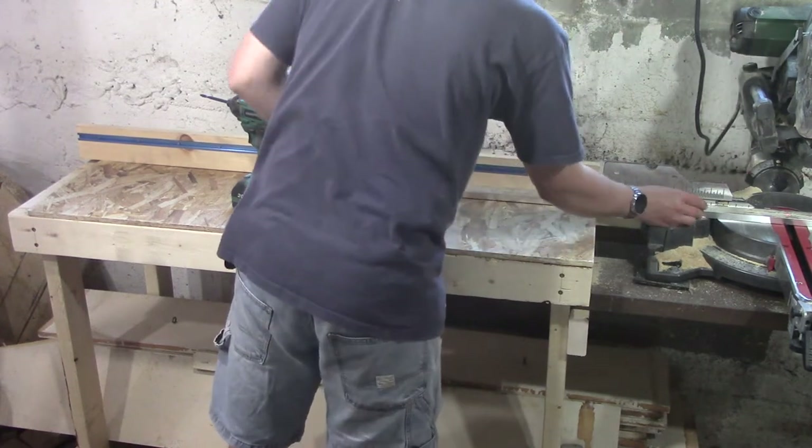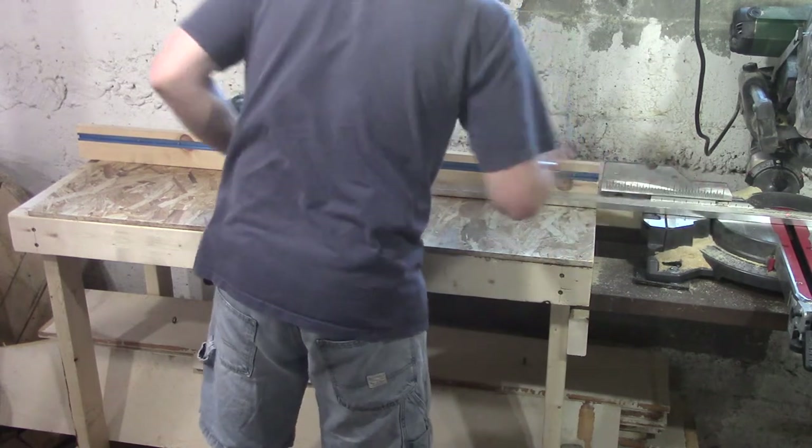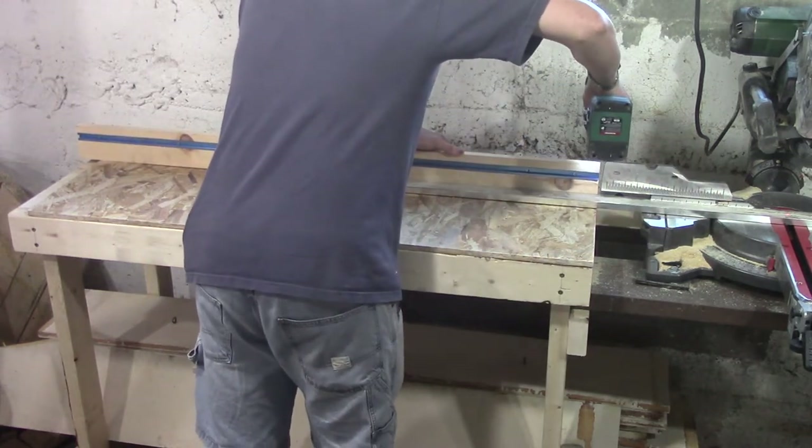Mounting the fences is similar to mounting the saw. Get a long level or piece of known straight stock and line the fences up with the fence on the saw. Do this on both sides, and screw the fence to the table.